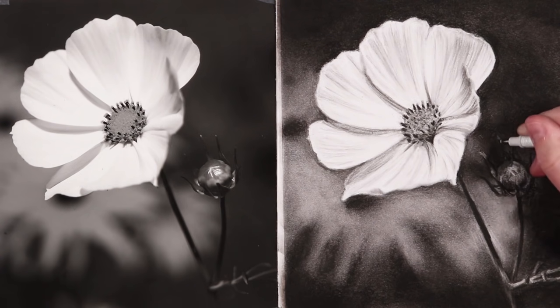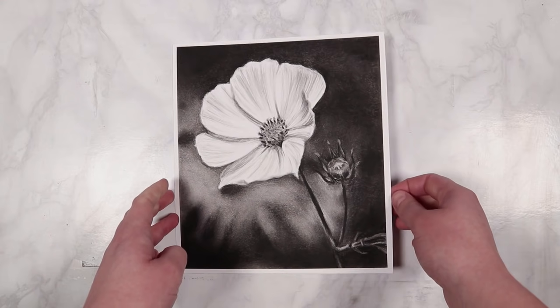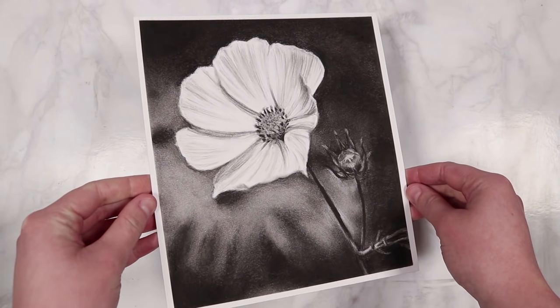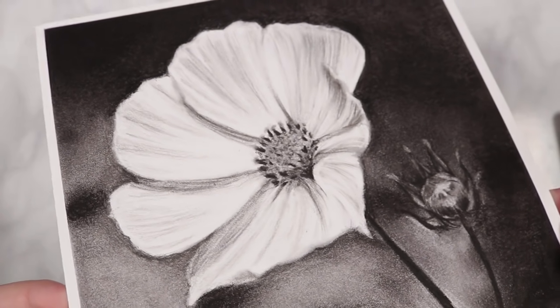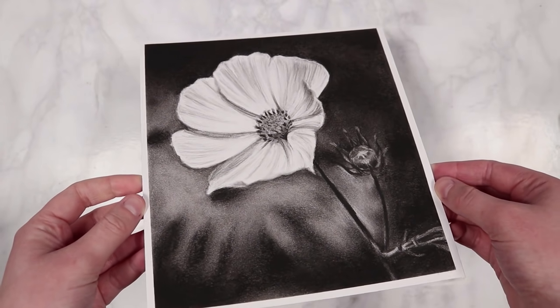So here we have the final flower study! I really hope you guys enjoyed following along with this part and you feel more confident with the techniques I've been going through. In the next part we're going to be stepping it up a notch and I'm going to be going through an animal study. I'll see you guys in the next part, bye everybody!